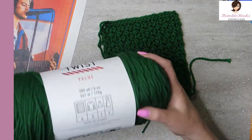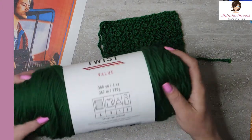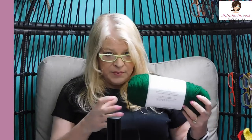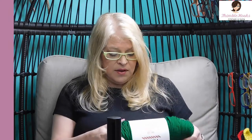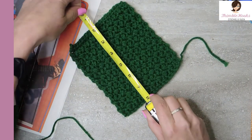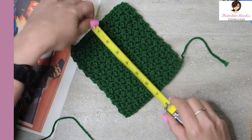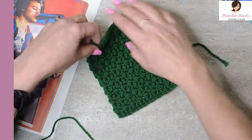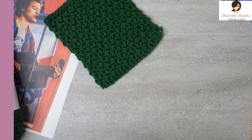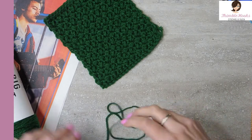I am using Big Twist Value yarn from Joann's — it's a weight 4, really soft, and I love it. It has a great price point too, so if you're just learning you don't have a huge investment. The color is Varsity Green, making each square approximately five and a half by six and a half inches. I worked quite some time to get the stitch counts right, using the right stitches and the right hook. For the green Elizabeth mini bean stitch we're going to use a five millimeter hook.